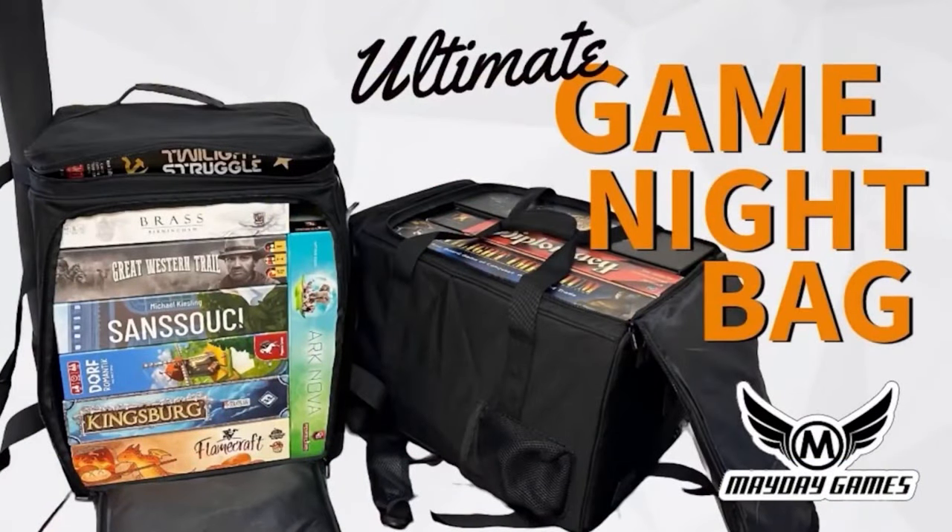Hi everybody. This week's R&R is brought to you by the Ultimate Game Night Bag. Hello everybody, I'm back. I'm back home. After almost half a year on the road, I am once again surrounded by my beautiful babies here in my little filming room with my microphone and my cameras and all that, and the Ultimate Game Night Bag, which is sponsoring this week's recap.